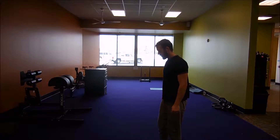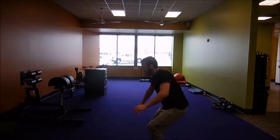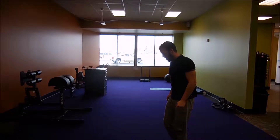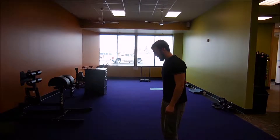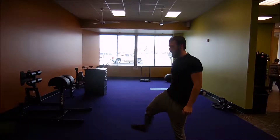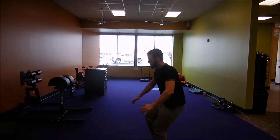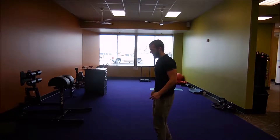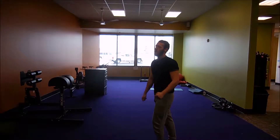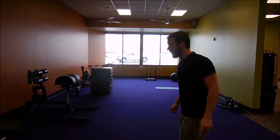Here is the first leg exercise, and honestly guys I really hated it today. Pistol squats did not want to work for me — every time I come back to this exercise I feel like I'm getting worse. Probably because I'm heavier and the holidays screwed me up, but let's not make excuses because I brought that upon myself. My balance is just no longer there.